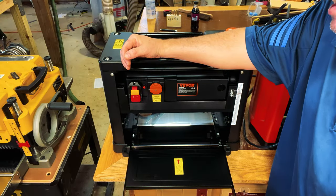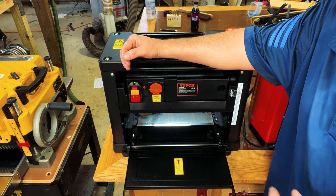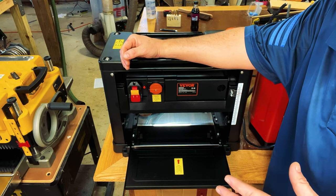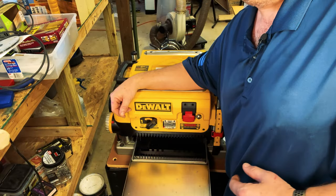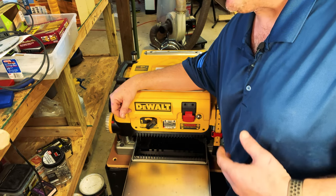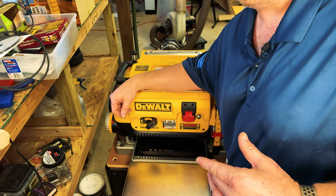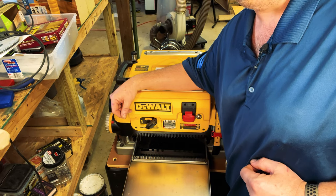The next planer is the Vever thicknesser. In full disclosure this was sent to me free, however there were no stipulations on how I rated it, so we're going to take an honest look. In my opinion this is an intermediate planer and it's currently on Amazon for $366. The third planer is the DeWalt 735X — the planer I currently roll with. Off the shelf it costs $652, however I've done some major upgrades and as it sits it's $1,595, and we're going to talk about some of those upgrades in a bit.